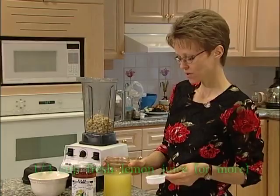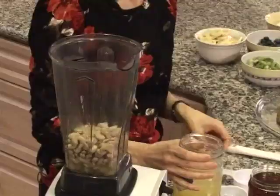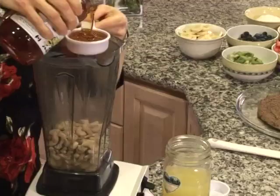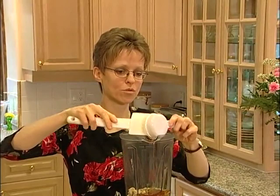We're adding six tablespoons of lemon juice — you could put a little bit more if you like the tart flavor a bit more — and a third of a cup of honey. We're just going to blend this up until it's smooth and creamy.